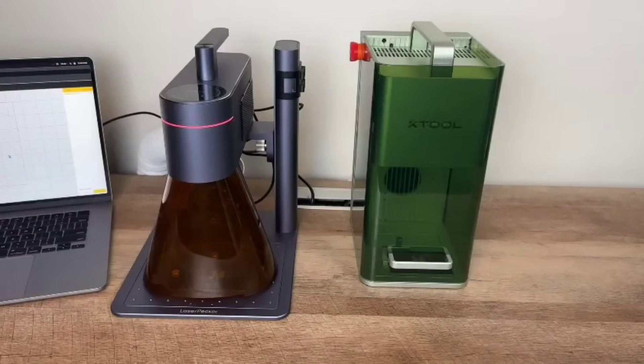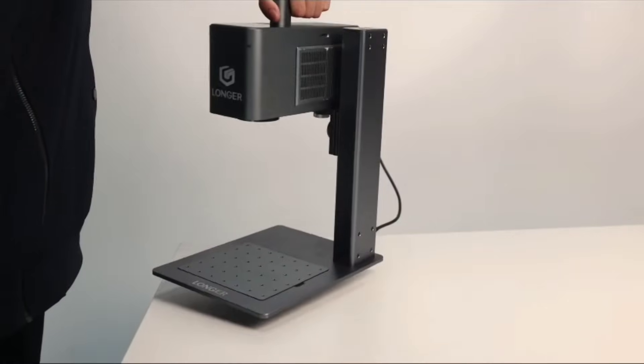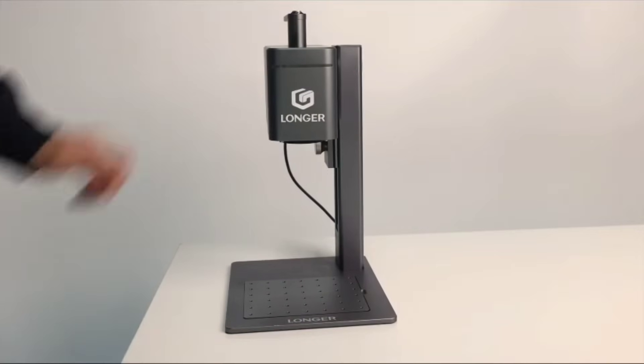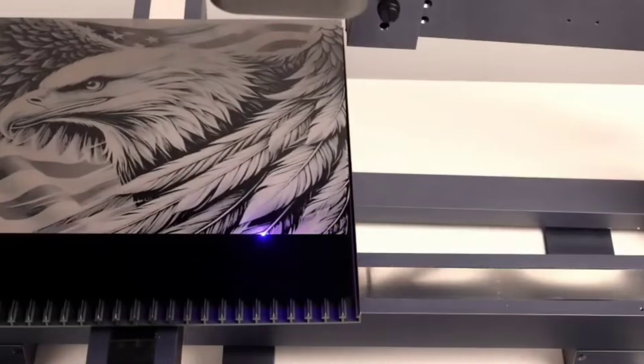Are you tired of overpriced, overhyped laser machines that promise everything and deliver nothing? Today, we're cutting through the noise — literally. We're diving into the NanoDuo by Longer, a successful crowdfunding millions of dollars laser engraver that crushes the so-called giants like Xtools F1 and LaserPacker 4. If you're thinking of buying either of those, watch this first.